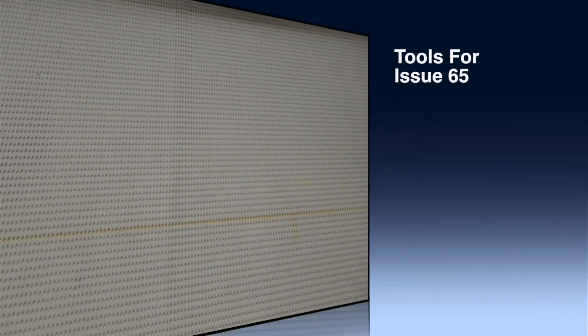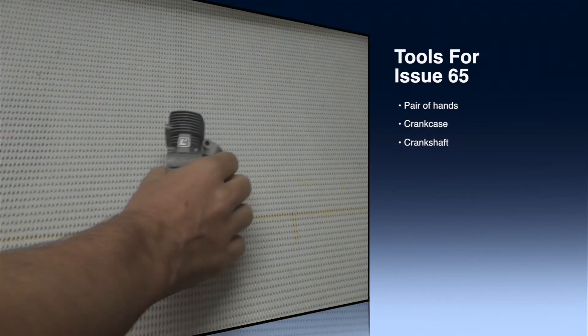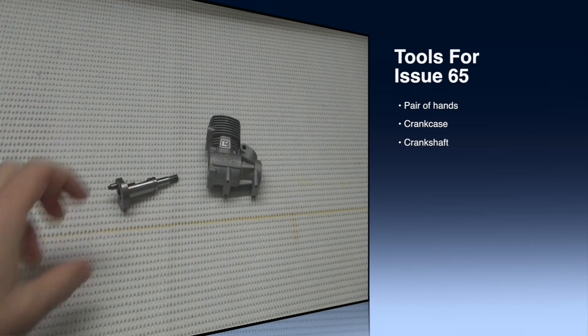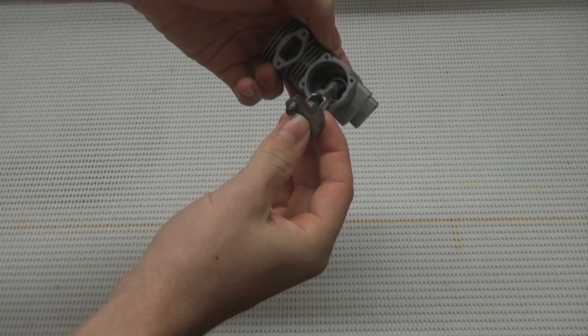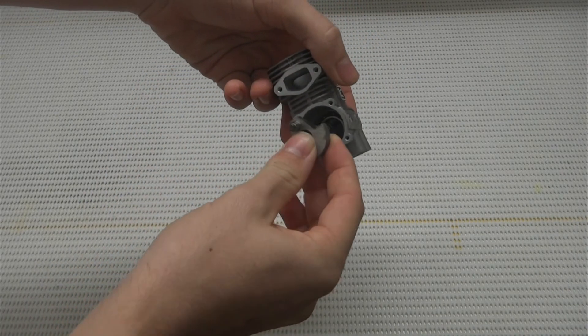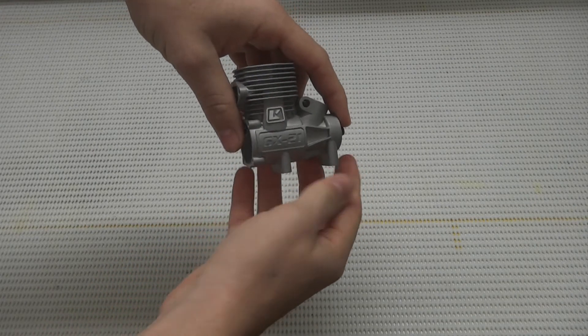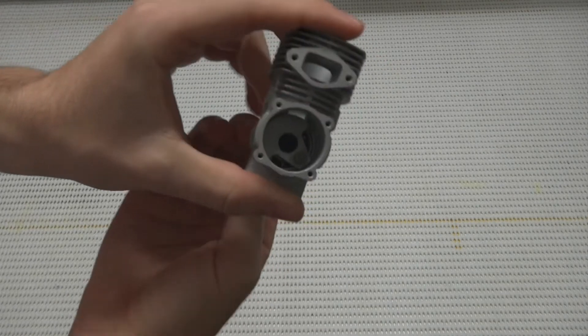The tools we're going to need today — we're going to need a pair of hands, very key, and we're going to need our crankcase and our crankshaft. First up you just want to grab your crankshaft and slide it through the opening of the crankcase, through the ball bearings which are pre-fitted on the inside, and pull it through like that.